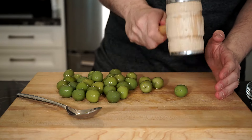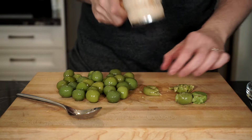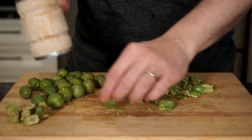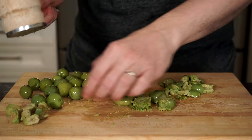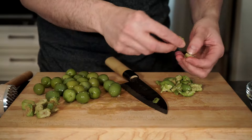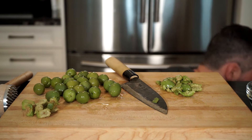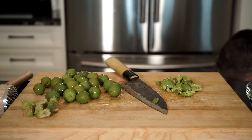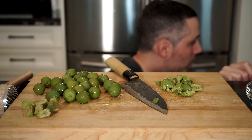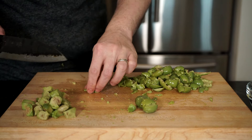Before we throw everything on a board and get messy chopping away, we have to prepare just a couple of ingredients beforehand. Grab the best olives in town — Castelvetrano olives. With this whole recipe, just eyeball it; everything is to taste, as much or as little as you like. My daughter heard that jar open and she wants olives — she knows what's good! Remove the pits with a mallet or use a knife to get the flesh away from the pit.